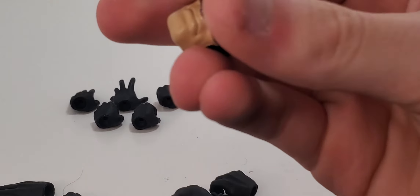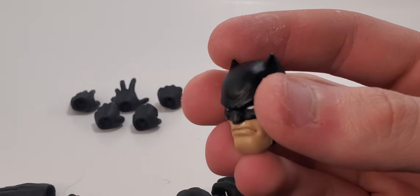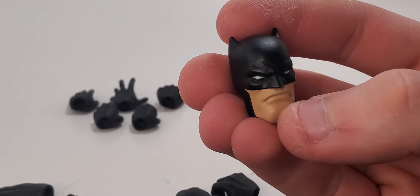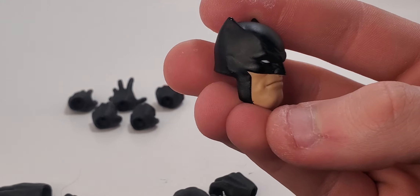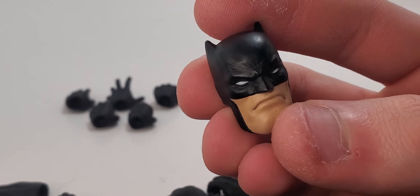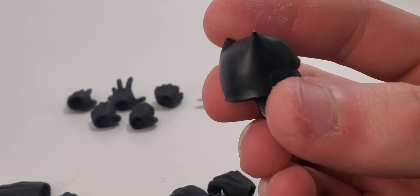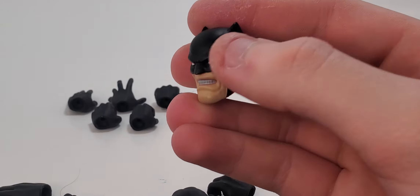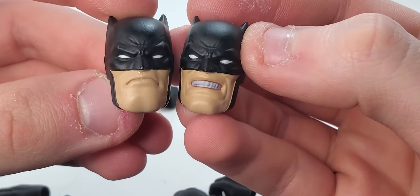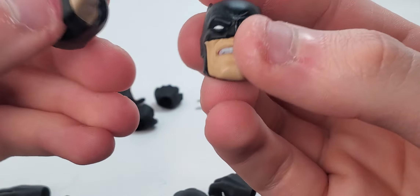He comes with two interchangeable heads. The first is the basic smug Batman — I love these head sculpts, they look really good. There's not much detail on the face; I know this Batman is supposed to be older and kind of have a beard, but I'm almost okay with that because I like my Batman clean-shaven. You can see the wrinkles in the cowl, and he gives off an intimidating older look. The second head is basically the same sculpt but with gritting teeth and wider open eyes, which makes sense since he's gritting and mad.